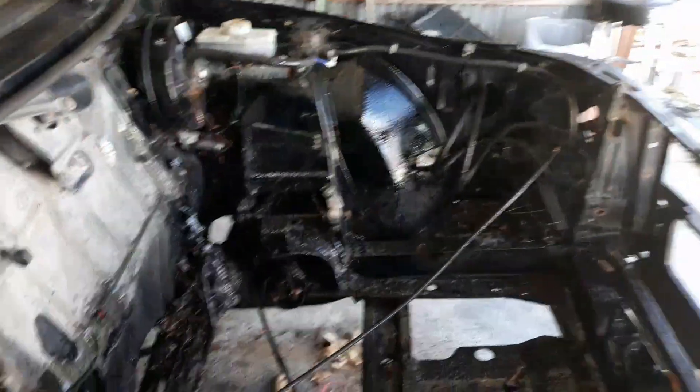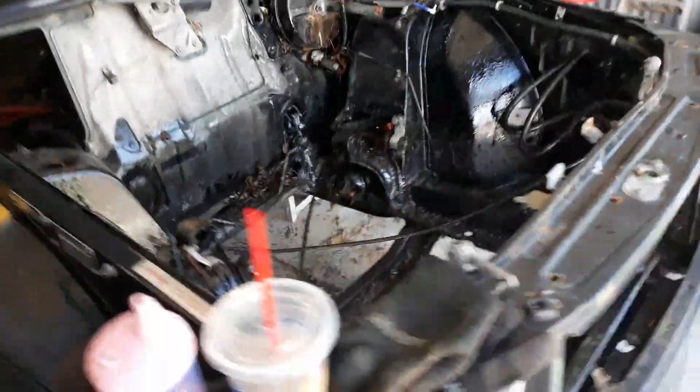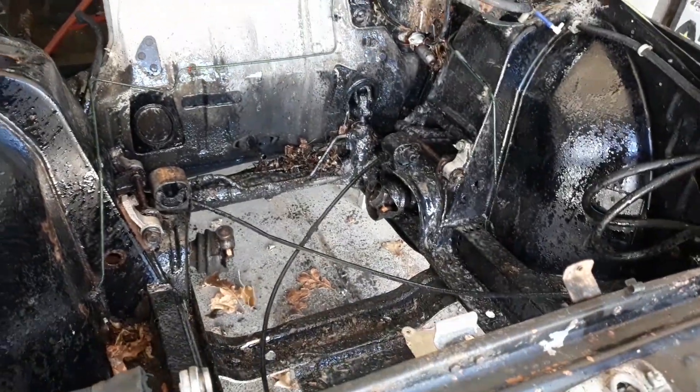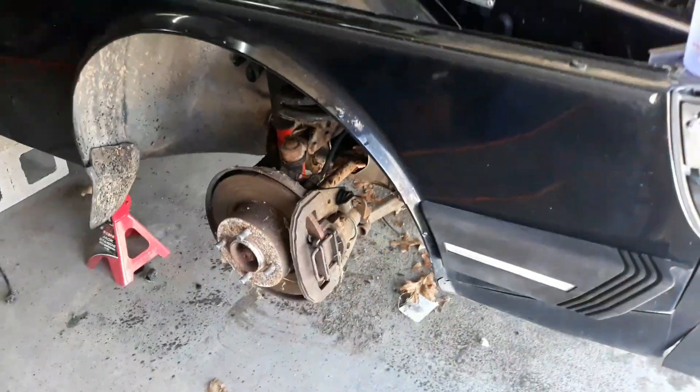We just doused the engine bay with degreaser — six bucks, right down the drain. We also need to spray the axles because they're pretty much frozen up on there.